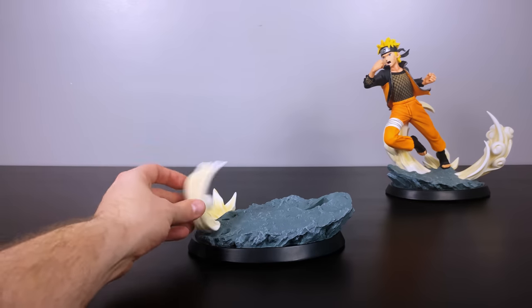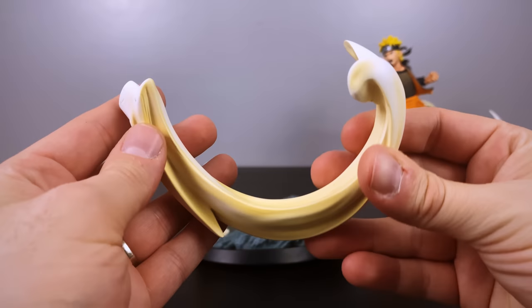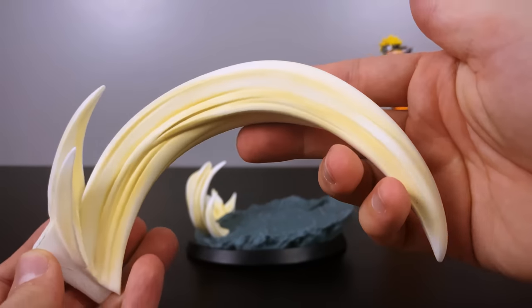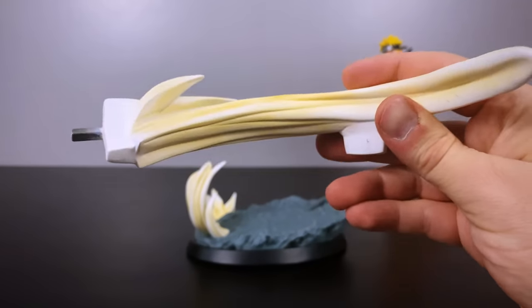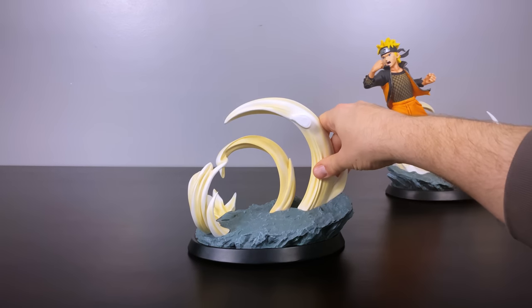One thing to watch out for with this set is there are a lot of bootlegs — PVC or plastic recasts where people made molds of the same exact statues and produced cheaper-looking versions. I'd be curious to compare them side by side, recast versus authentic — maybe that's a video for the future. I have a really cool recast comparison coming soon that might be themed after Sasori.